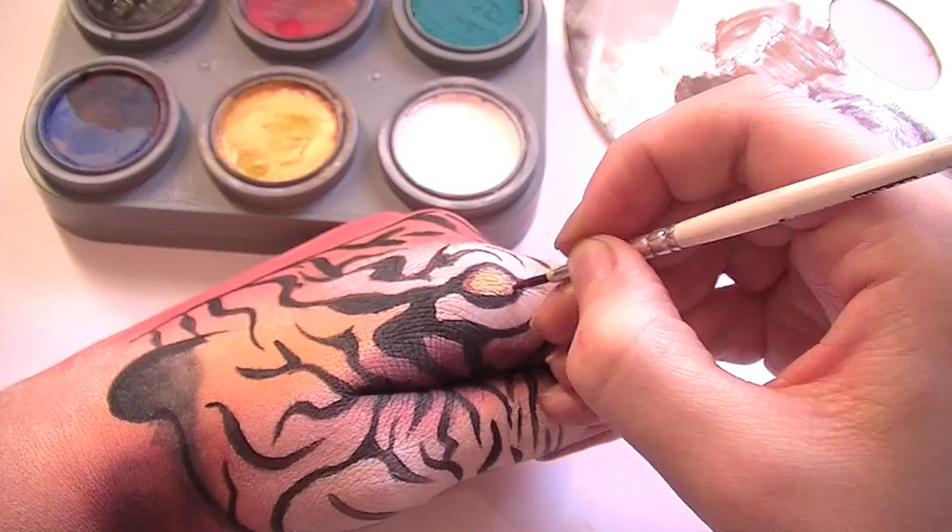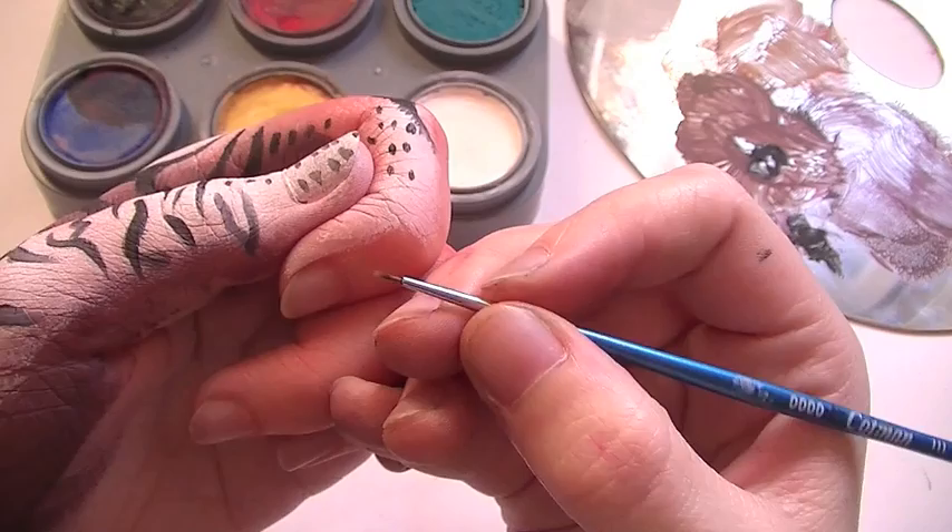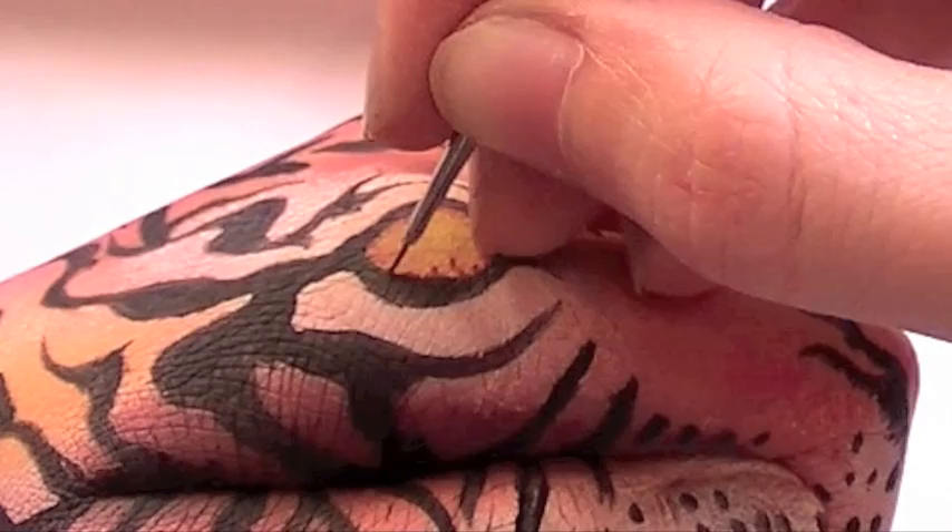Blend it out with a cotton bud again, and then you want to take a really thin brush — you can even use a toothpick if you want — and draw really fine red lines all around the corners of the eye.